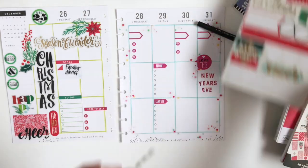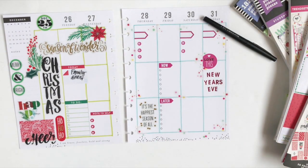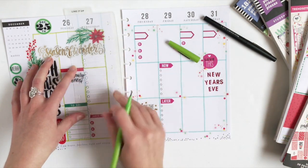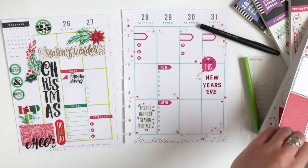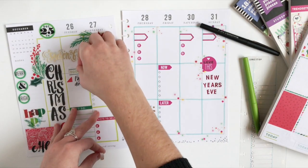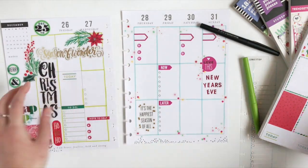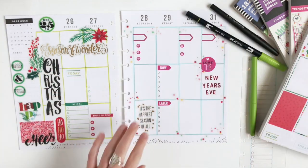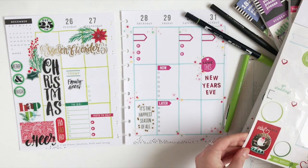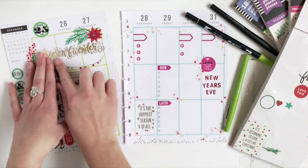I think it really is the happiest season of all, so I'm going to add that sticker to Thursday. I'll add a few more checklists with my stencil. For Tuesday, I decided to do something different — I'm going to peel up those stickers and put down a Today sticker, then place the Family Dinner sticker back down on the paper. And I'll string some Christmas lights.